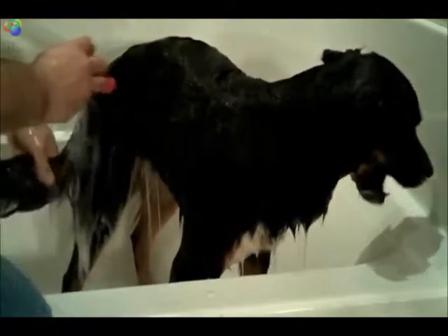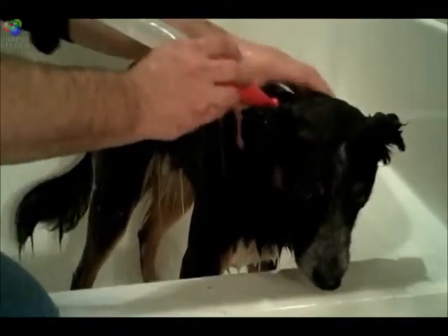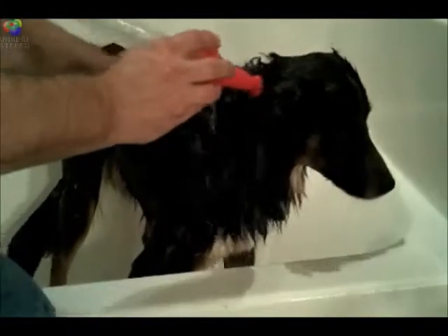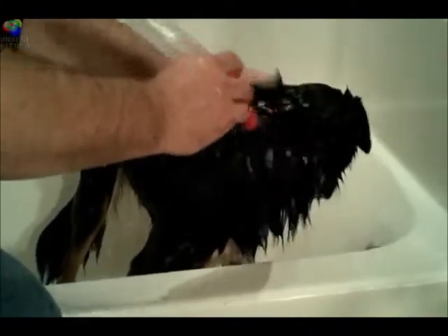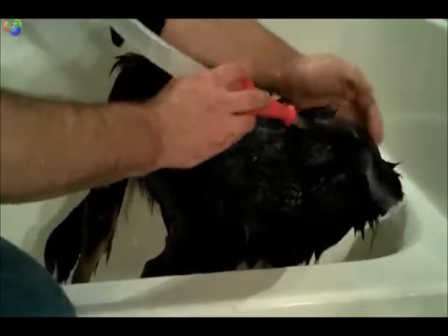The best thing about using the PetWash in the comfort of your own home is that it's temperature controlled, so all in all, it makes the bath experience more enjoyable for you and your pet. The PetWash allows you to use any brand of soap that you choose, so there's no extra cost for inserts that other products force you to continue buying.